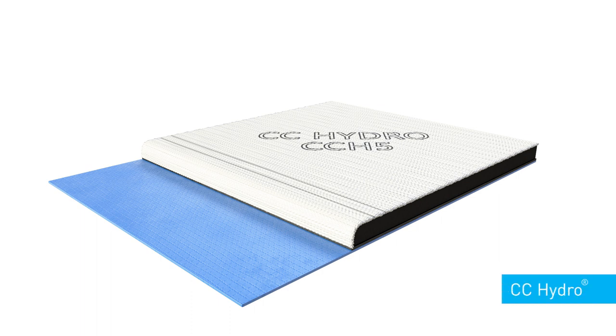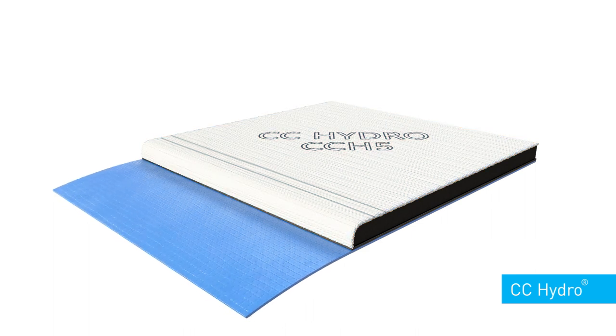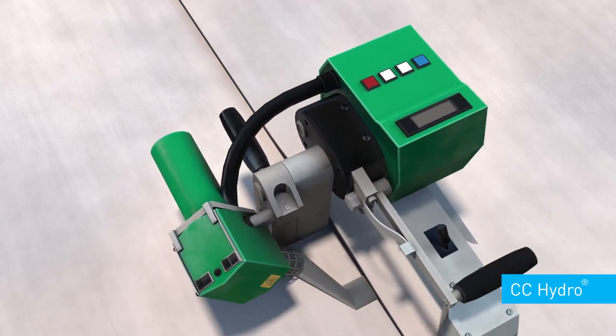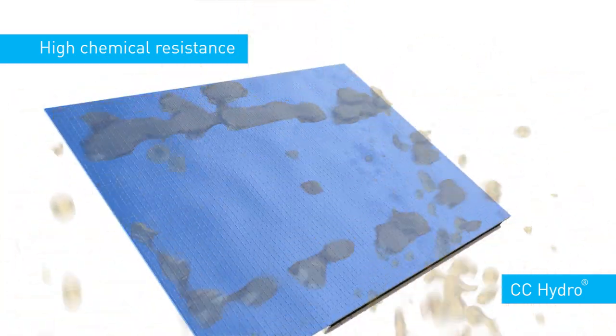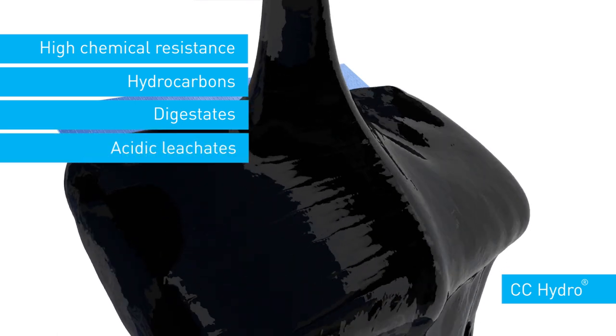CC Hydro is a variant of concrete canvas that combines the concrete impregnated fabric technology with a high impermeability, chemically resistant, reinforced geomembrane liner. Firmly welded joints can be pressure tested for CQA purposes. CC Hydro has excellent resistance to a wide range of chemicals, including hydrocarbons, digestates, and acidic leachates.